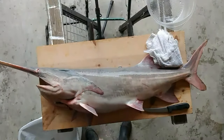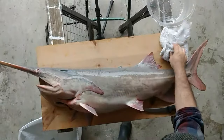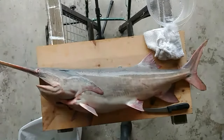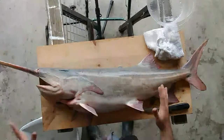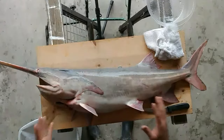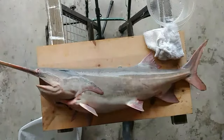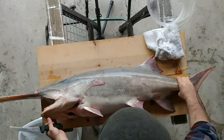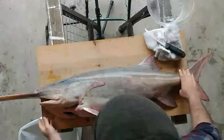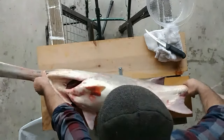All right guys, I am thrilled to share this fillet tutorial with you. This is the American paddlefish, the one and only. I caught it this morning. We're just gonna dive in — I'm gonna show you how to fillet them, how to get the most out of this fish. The first thing we're gonna do is gut it, because I'm hoping this fish has some roe in it, because paddlefish caviar is one of my favorite things in the whole world.